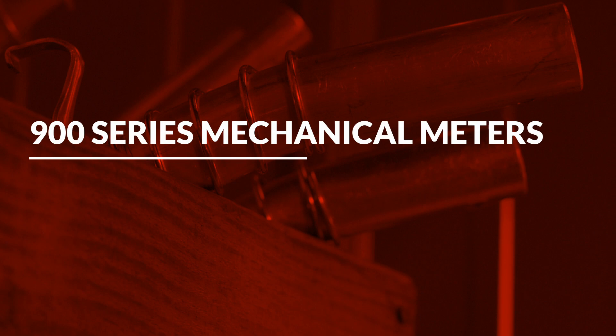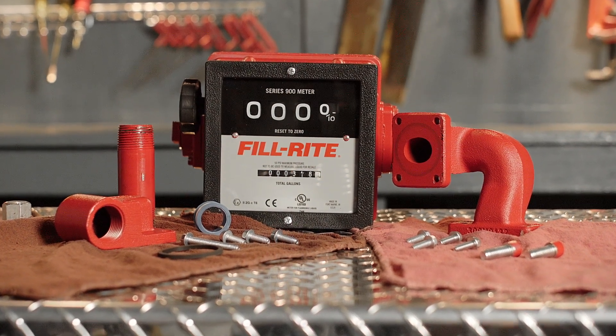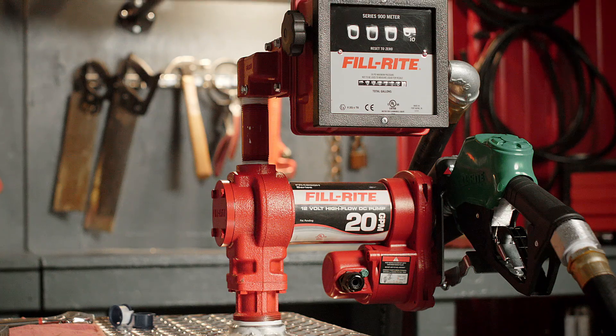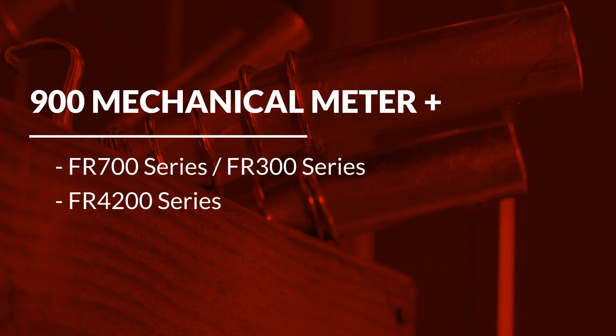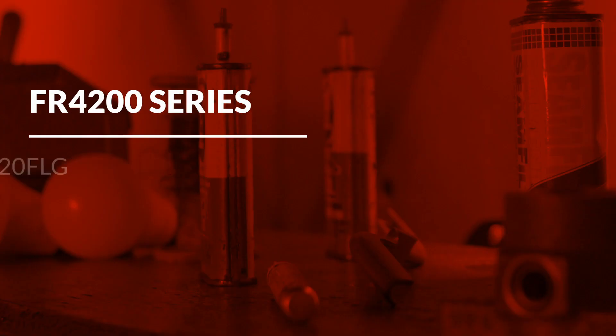This video will cover the installation of PhilRite's 900 series mechanical meters. We will be installing PhilRite's 900 series mechanical meter onto three different pumps: the FR 700 series, FR 300 series, and the FR 4200 series. Depending on your pump model, you will need to purchase the appropriate meter flange kit to install your 900 series mechanical meter.